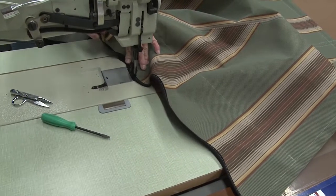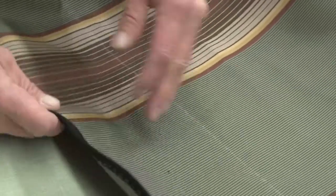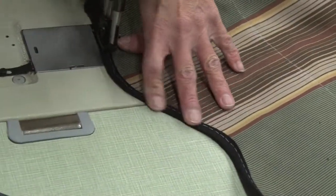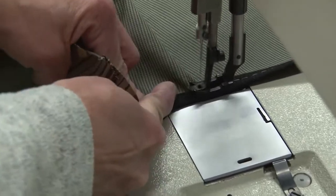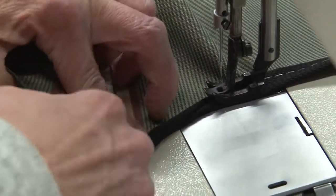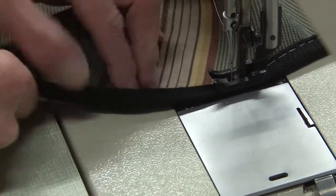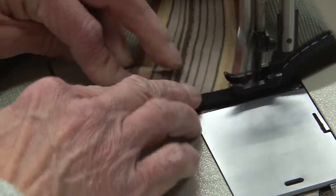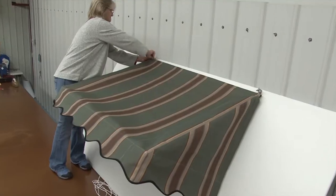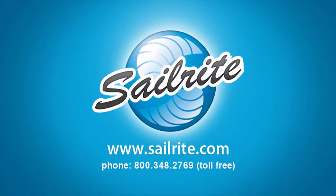It's too bad that you can't put this soft binding through one of Sailrite's binder attachments, but it does not work — it does not have enough body, so you have to do it by hand like this. You may ask why we're using it instead of the regular Sunbrella binding. The issue is that it doesn't go around curves as well; the regular Sunbrella has a tendency to create little hard spots, while the soft binding does not. That's why we choose to use it for scallops. For everything else, use the regular binding.